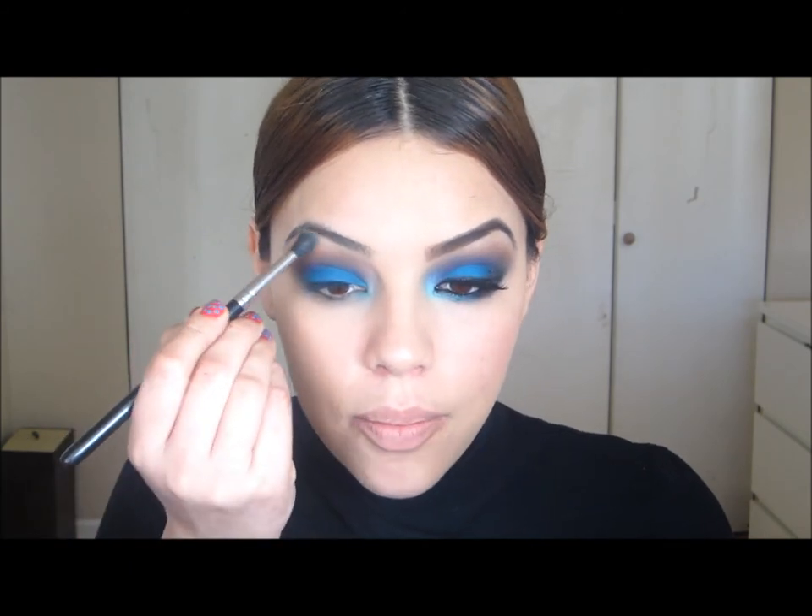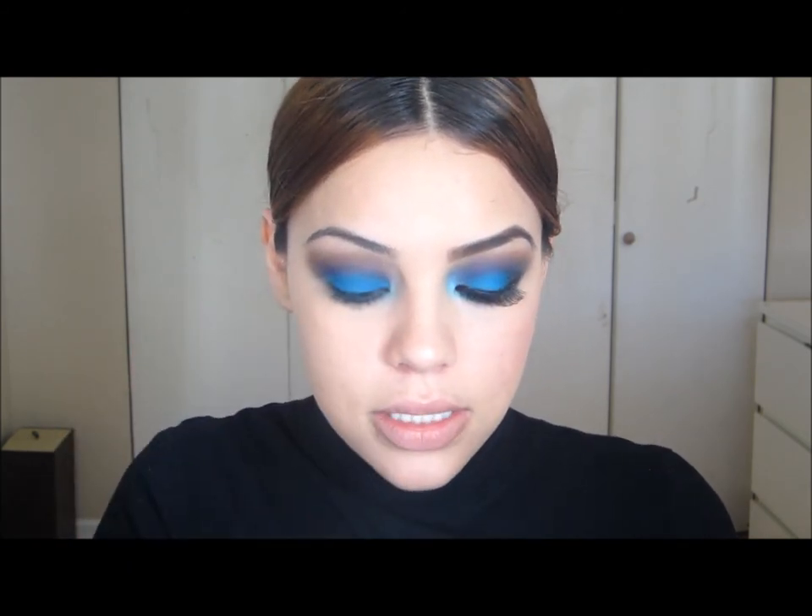The next color I'm going to use is Brulee by MAC — it's just an ivory color that I usually use under my brow, and it's very similar to my skin color. Find something similar to your skin color in a matte finish, and if you don't have a shadow, just use your powder. This will give us a little more blending.